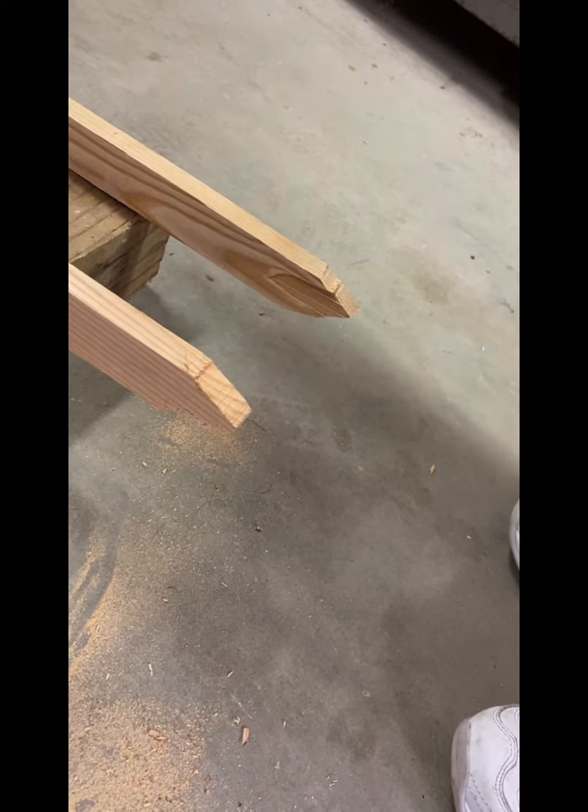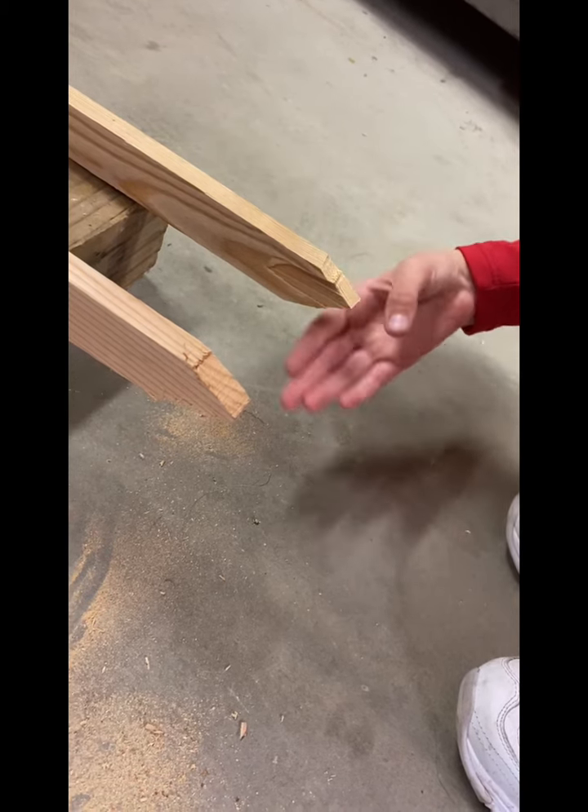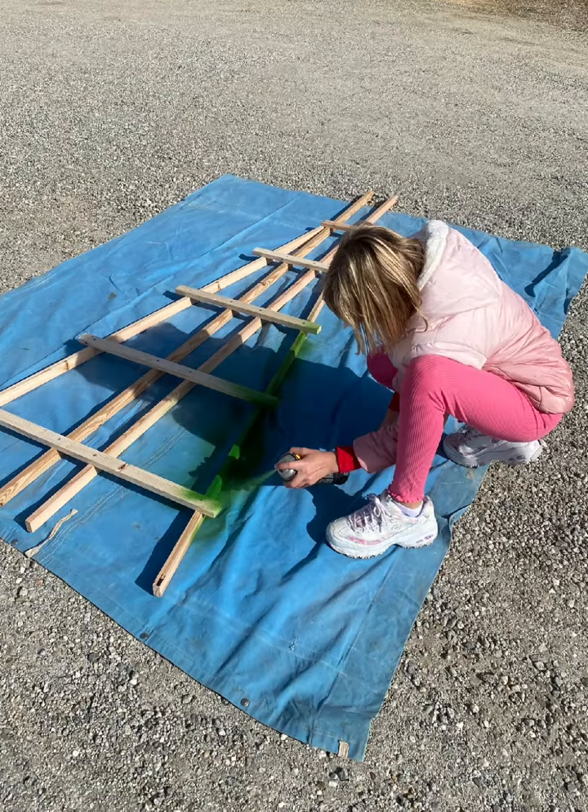I had my mom use a jigsaw to cut points on the bottom so it goes into the ground. Once it was all together, the final step was to paint it. I painted it green to blend with the garden plants.